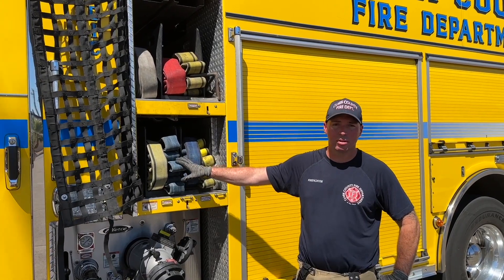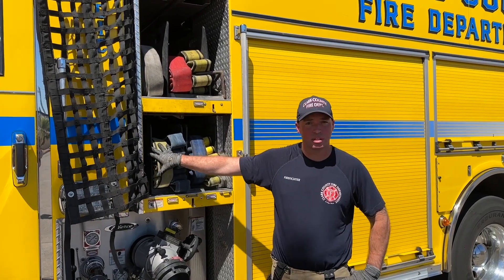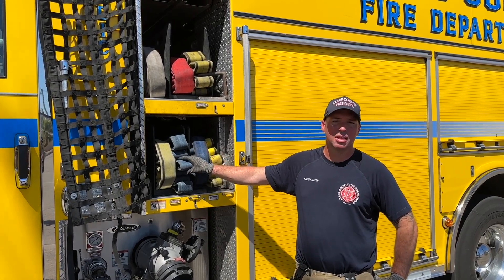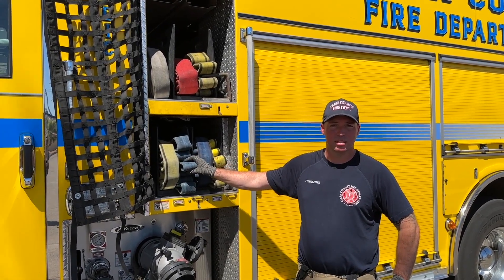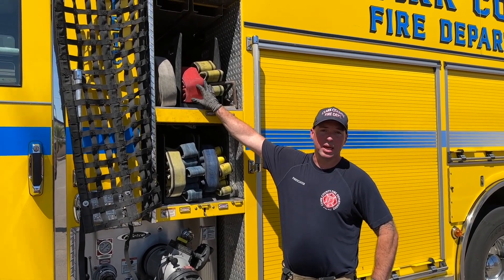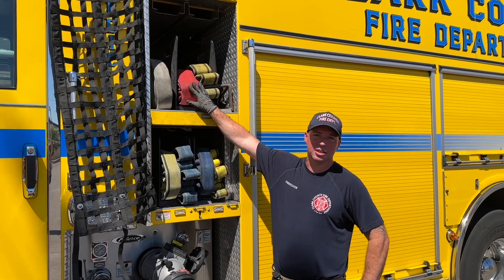All of our hose is color coded. The yellow section on the inch-and-three-quarter is the attack section. The blue section on the inch-and-three-quarter is the supply section. The only difference up here is that the red is the supply section over the two-and-a-half.